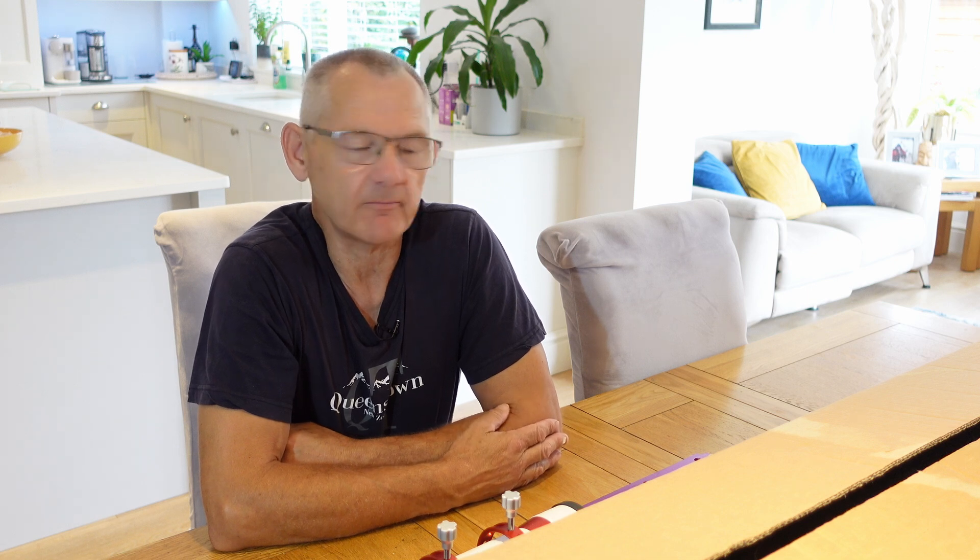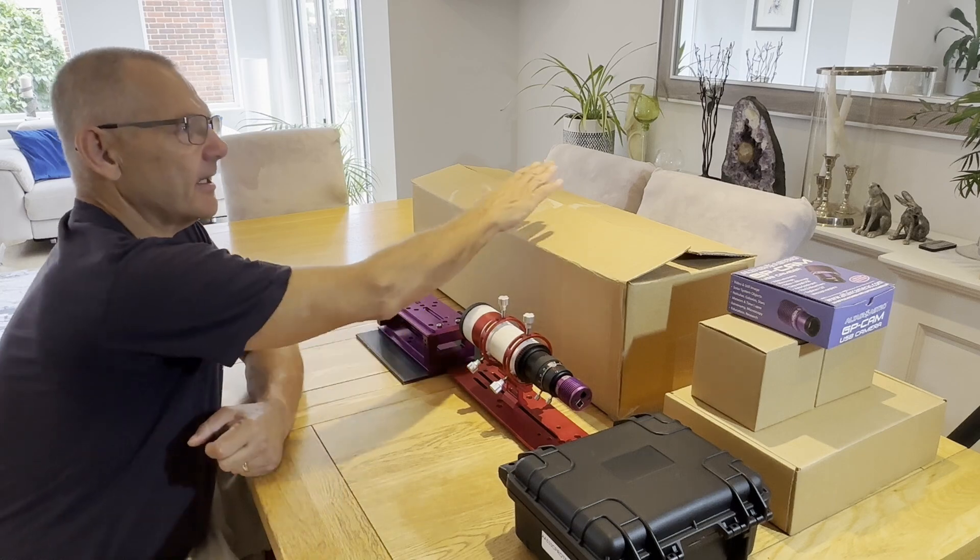I've owned the Esprit for around two and a half years now so I'm quite familiar with that, and it'll be good to see the difference between this 130 triplet and my 120 triplet outside in the observatory. I plan to use both of these scopes out in the observatory and see how they compare with each other. Hopefully that'll be interesting — I better get this rig set up.